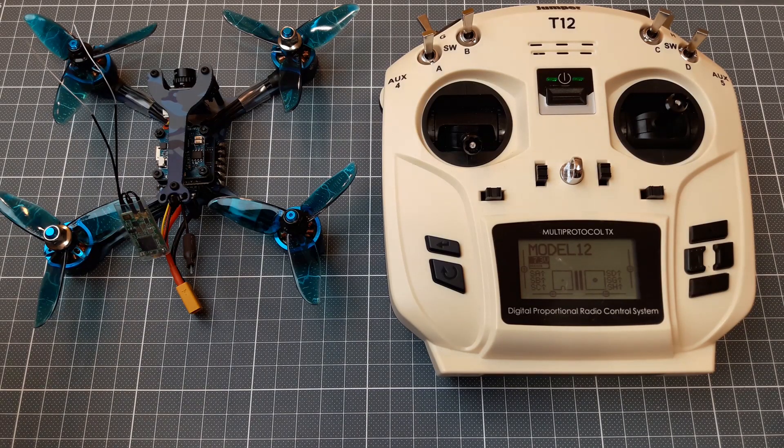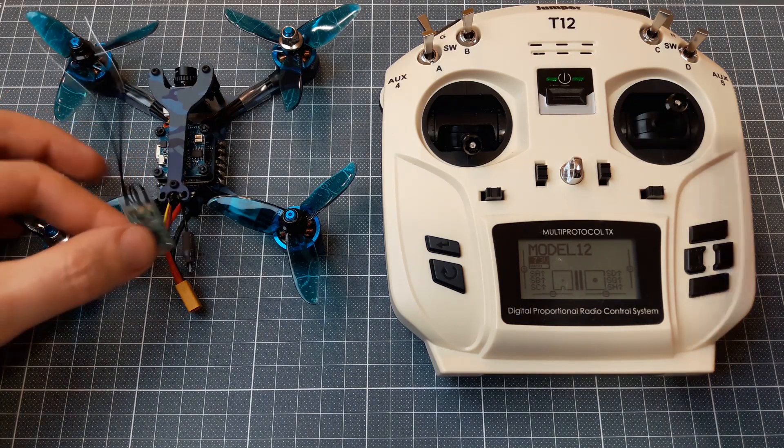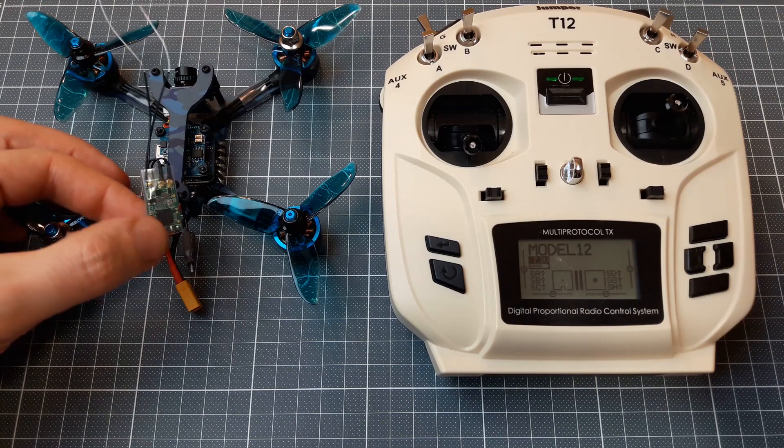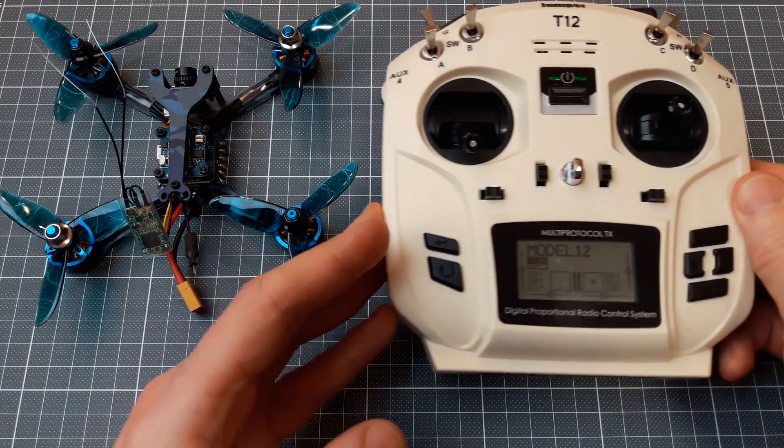Hello, I'm gonna show you how to bind an FRSky receiver — in this case it's the XM Plus receiver — to the Jumper T12 multi-protocol transmitter.